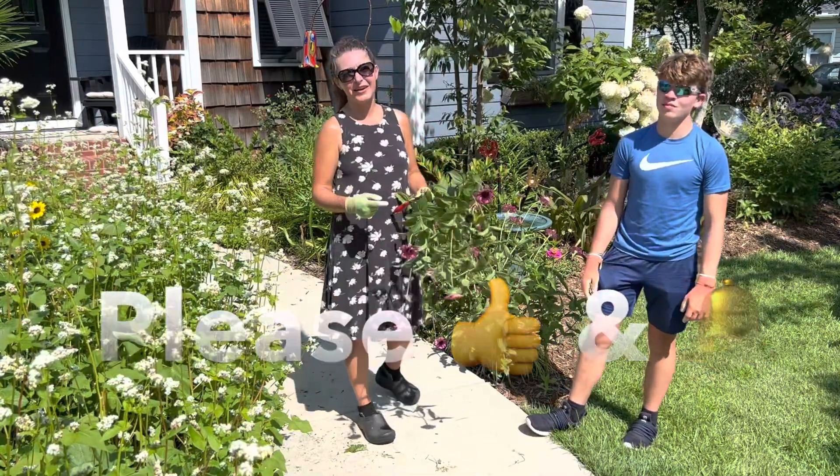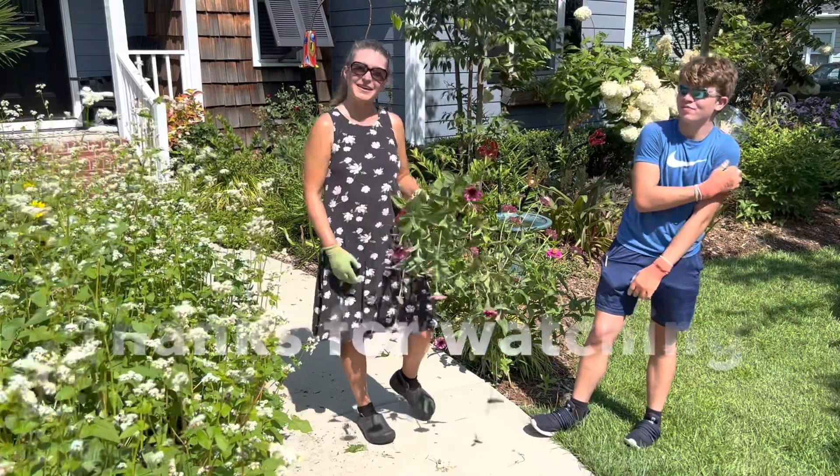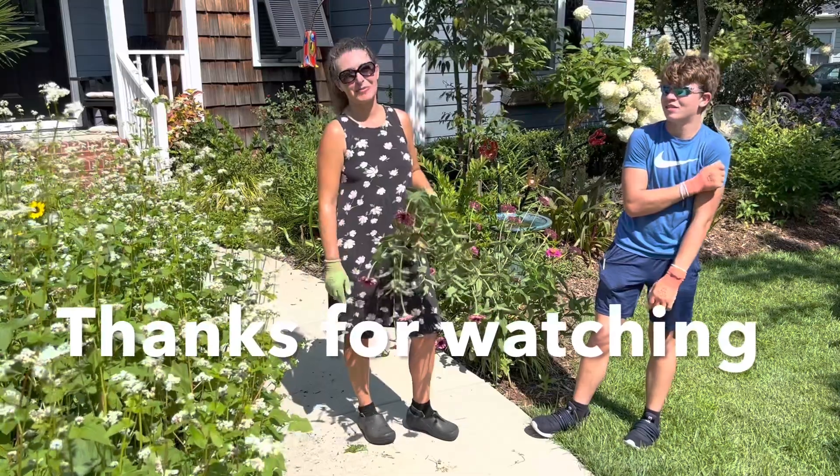I hope this super simple tutorial will be useful for you. Be sure to subscribe to the Bree the Plant Lady channel for more regular updates and practical gardening advice, and as always, thanks for watching everybody.